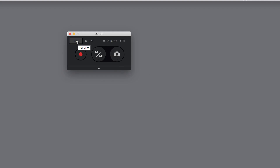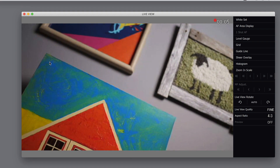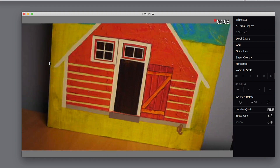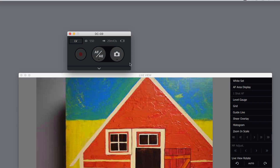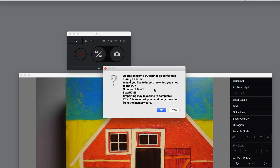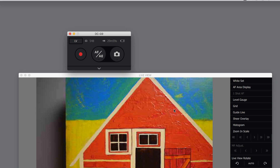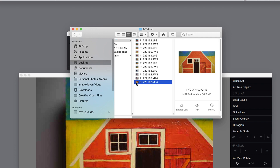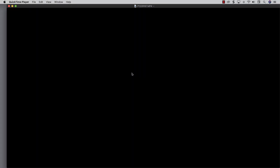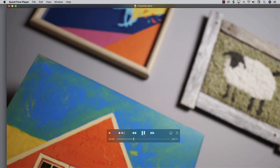One more thing — yes, you can record video. Put it in live view and do some stuff. So you record video, then quickly stop your video, and it's going to ask you if you would like to import the video into your destination folder. So you say yes, and it gives you the time. And if you look into your destination folder — which is a tether — you can see that the video I just shot is in that folder. There's my video.